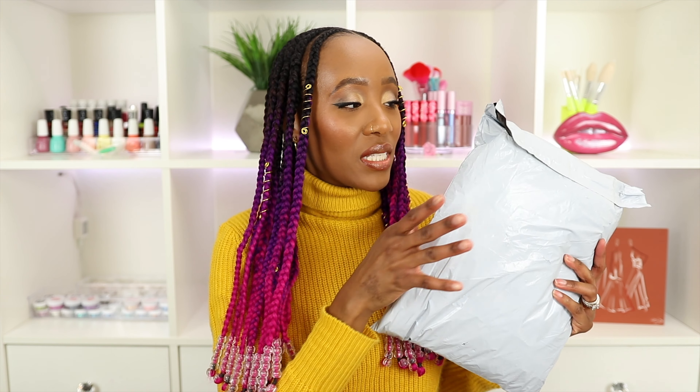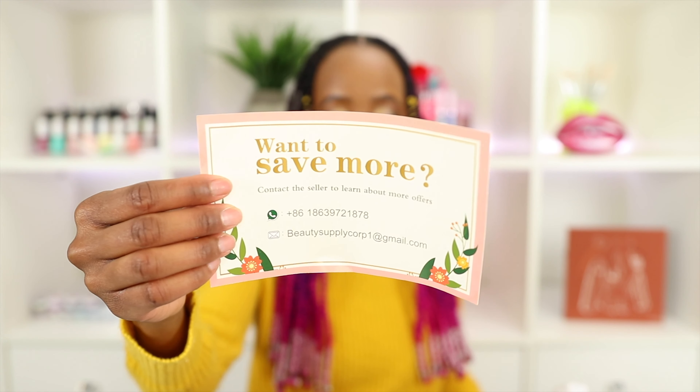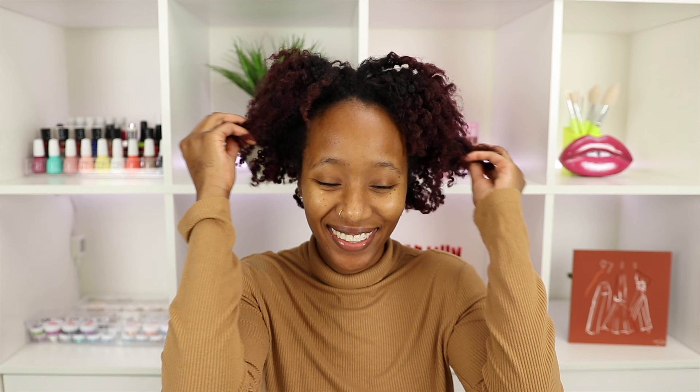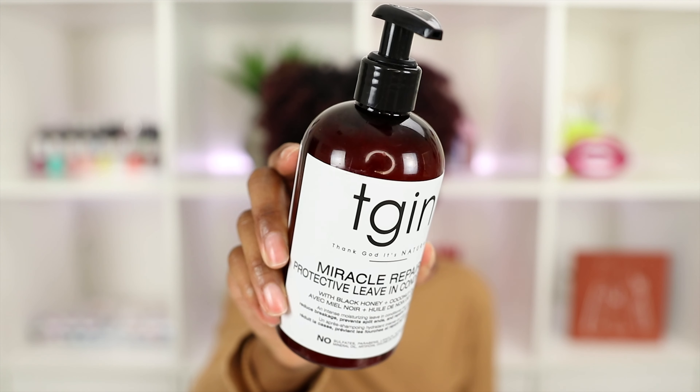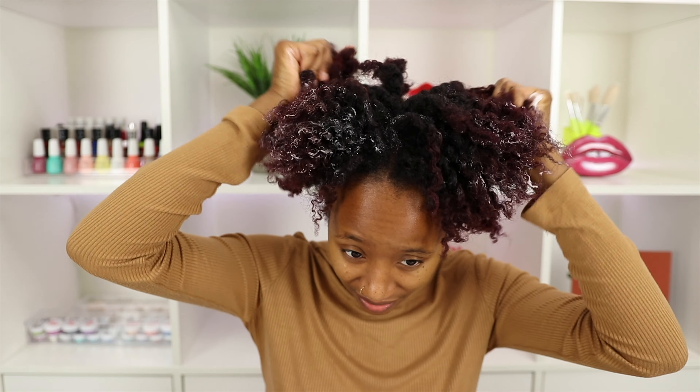Now I want to show you what it looks like when you open it out of the package. This is what the package looks like when you order from Amazon. When you open it, it comes with a little card, a crochet hook, and then you have your six packs of hair. All right, so now let's hop into how I did this style.